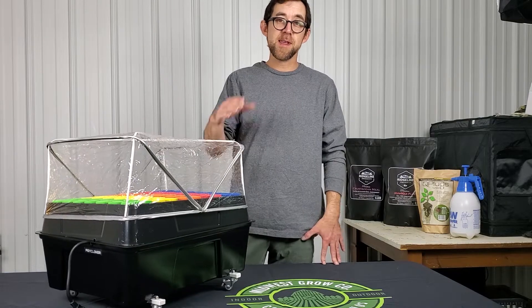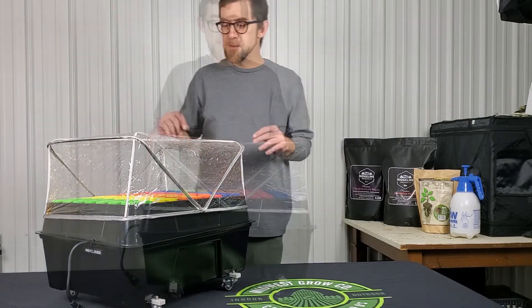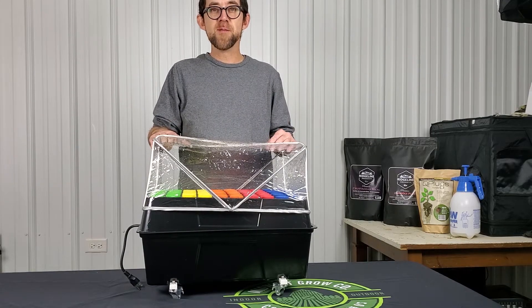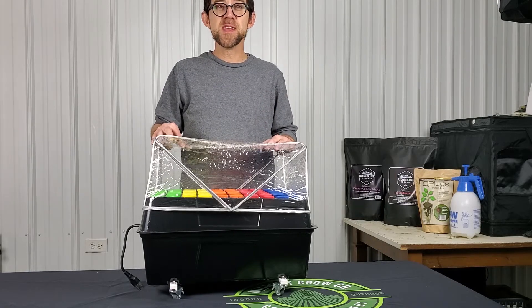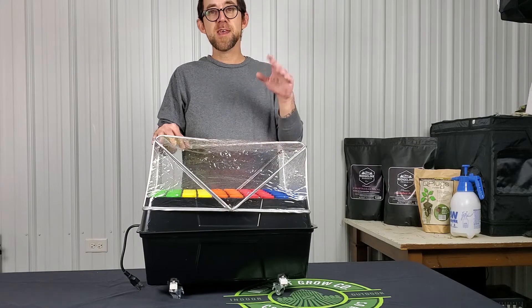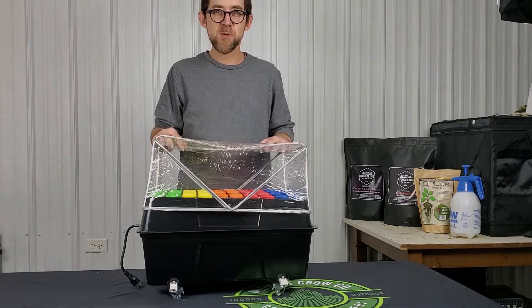I'm happy to have gotten my hands on one, and I had the need for one — I haven't grown inside for several years now. If you want one of these, they're on midwestgrowco.com for about $200 plus shipping. Don't forget to take advantage of your 10% off harvest promo code at checkout. Once again, I'm Dave with Midwest Grow Co. Thanks for watching and we'll see you guys real soon.